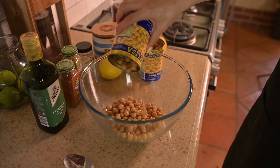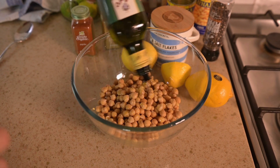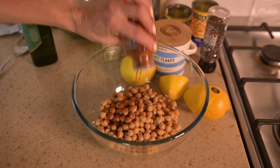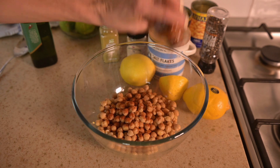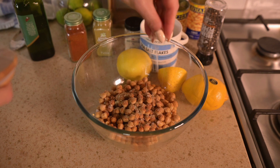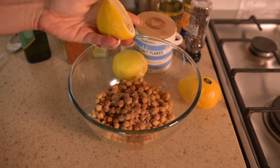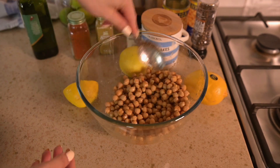For the second recipe, I'm going to start by taking two cans of chickpeas that I rinsed off earlier. I'm going to combine the rinsed chickpeas in a big bowl with a small drizzle of olive oil and flavour them with about a teaspoon of paprika, a teaspoon of cumin and a teaspoon of garlic powder, and just some salt and pepper to taste. Then I'm going to add a bit of lemon juice to brighten it up.